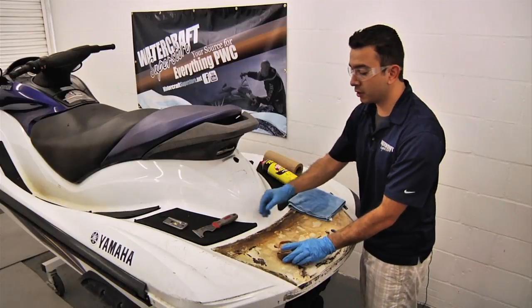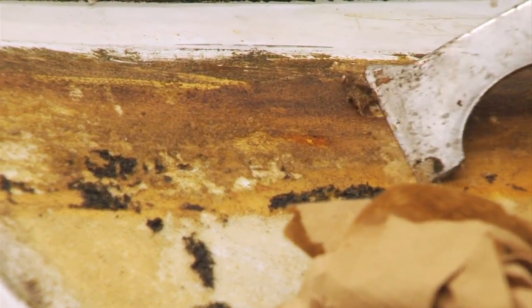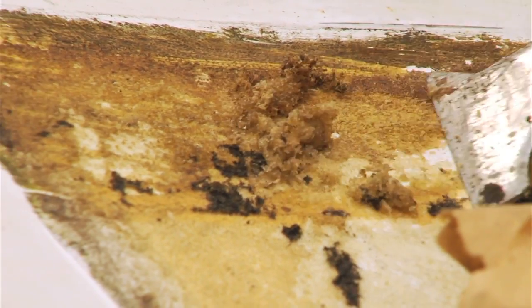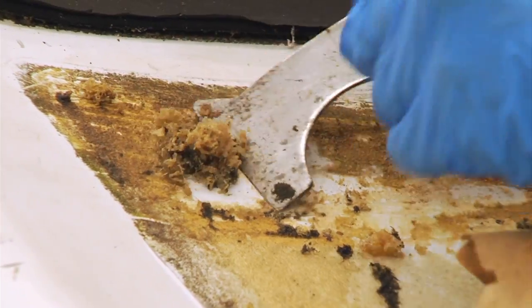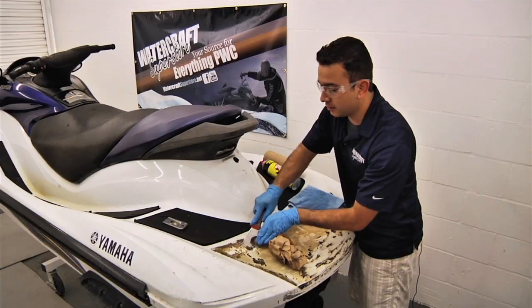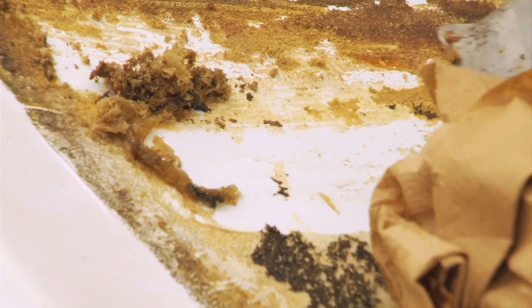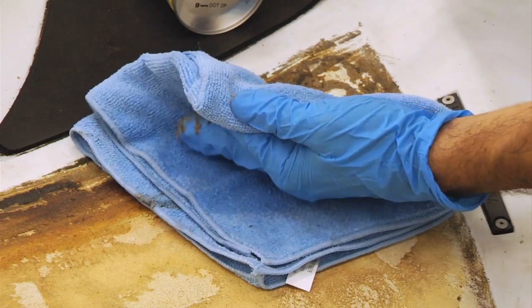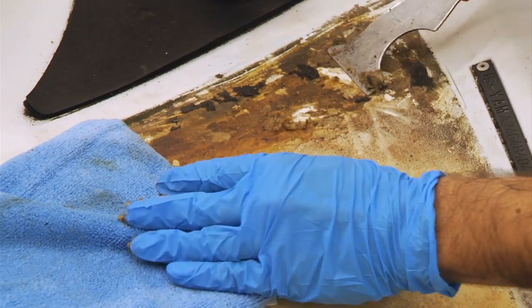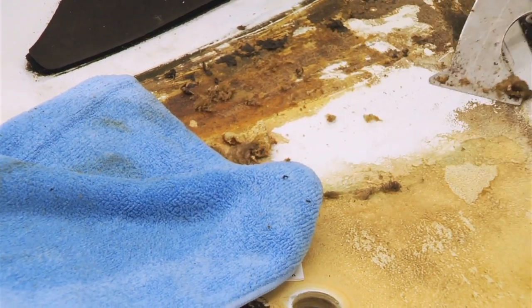Now that we've let it sit for a few minutes, we're going to start scraping the glue off. We'll use the metal scraper first to see how it does against the glue with the adhesive remover on it. You can see the adhesive has absorbed a lot of the remover — when scraping it gets a little gummy, which means the adhesive remover is working into it. We can also see the rag method, which has been soaking over the adhesive, and notice how that's also coming off pretty easily.